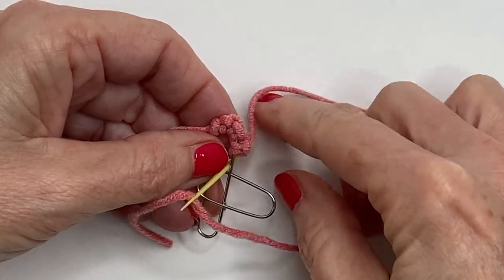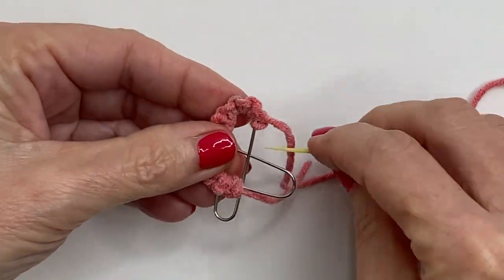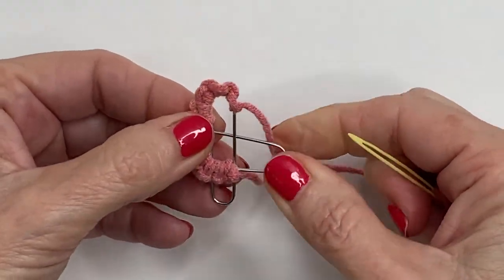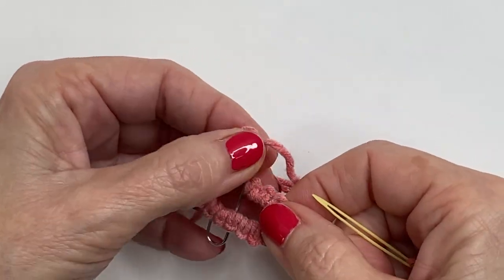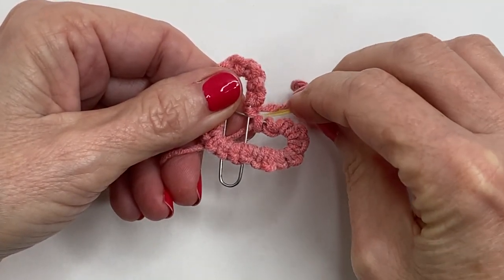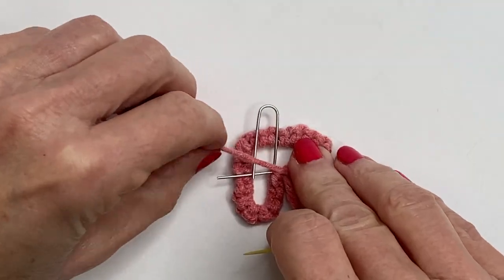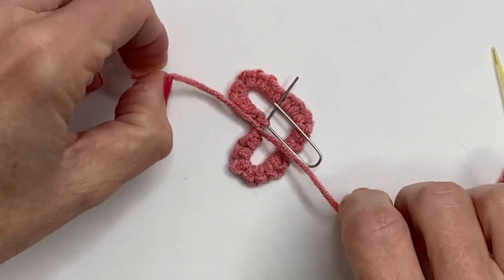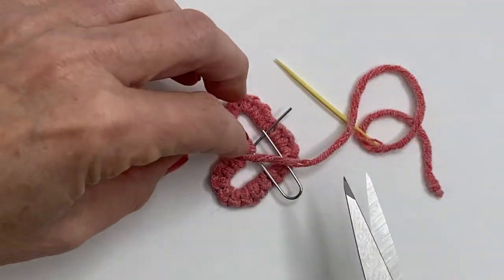Now I'm just going to keep alternating this back and forth. At this point you can stop or you can do a little stitch right into this intersection here if you like. I'm on a back stitch so I'm going to go through the back. I'm just going to double knot this. This isn't as easy to feed into the back of the stitches like it is with the crochet, so for this method I just do a very tight double knot and then snip very closely. You can add a dab of fabric glue or Elmer's glue to just hold things in place if you like.